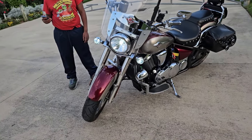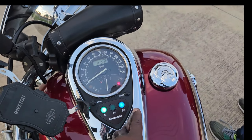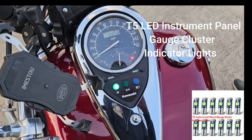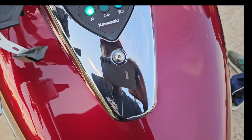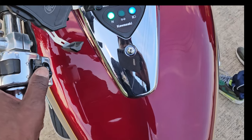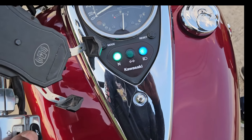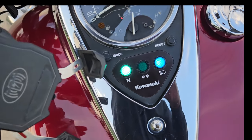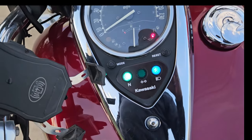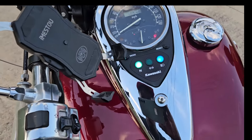Another thing I did — I actually took this whole fairing loose and put in brighter bulbs. Those bulbs are a lot brighter. Here's the high beam and the low beam, and here are the turn signals — left and right. You have to take this entire body off and turn it upside down, then I bought LED lights to put in. It's a lot brighter — it almost blinds you at night, it's almost too bright. But I like those.